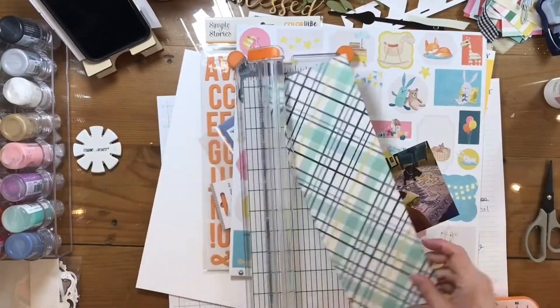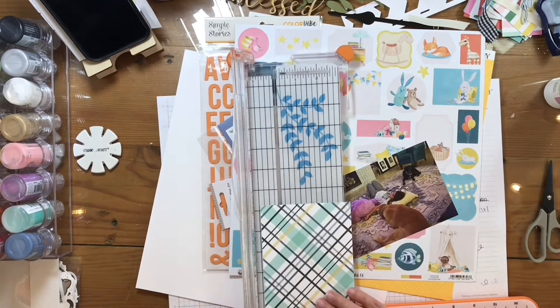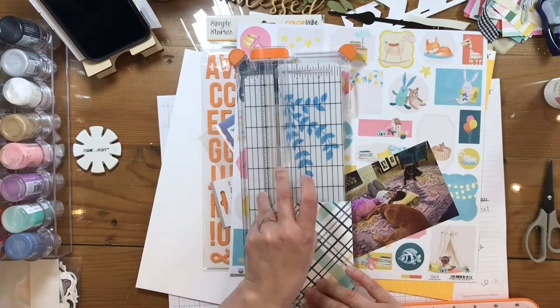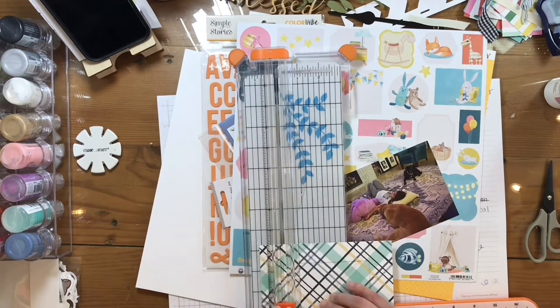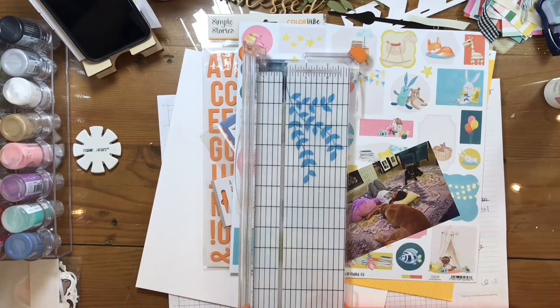The first thing I do is I cut a mat from this plaid paper that came in the kit, and I gut the interior so that I can use that little piece on a different layout.